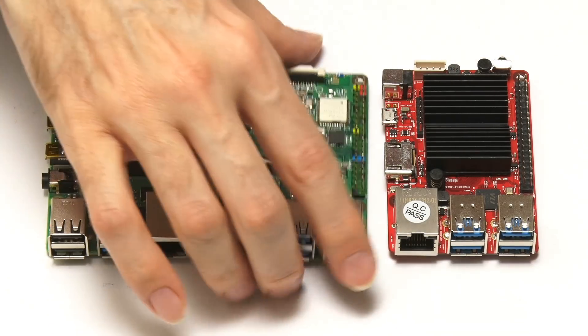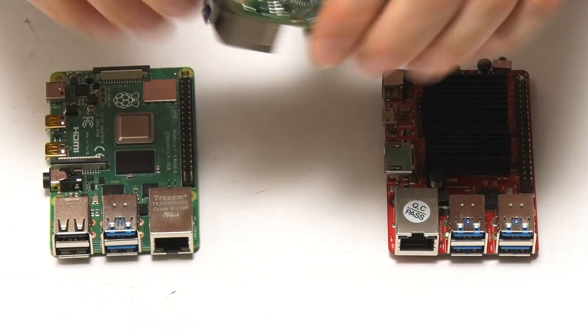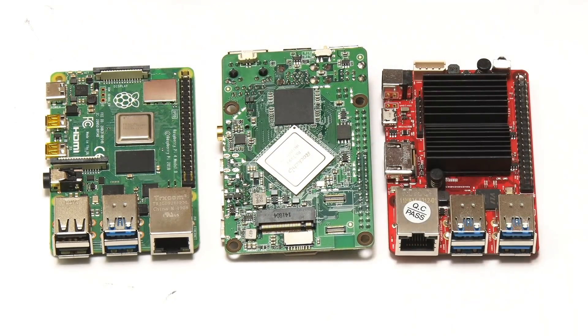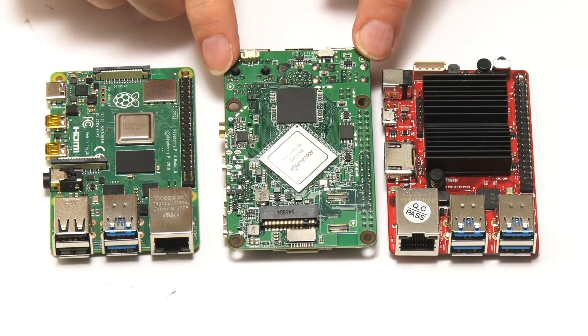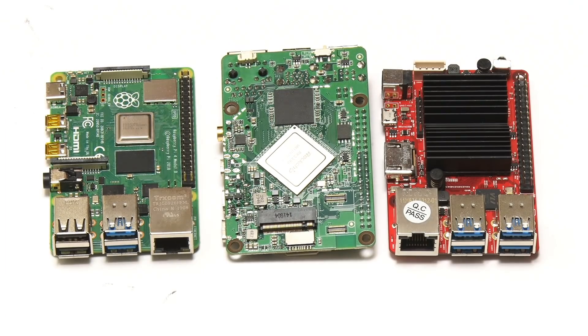Even more significantly, turning over the RockPi 4C, you can see it has an M.2 slot which will take an NVMe SSD up to 2 terabytes — something neither of the other boards has. With the RockPi 4C now set in the context of its competitors, let's delve more deeply into its specifications.